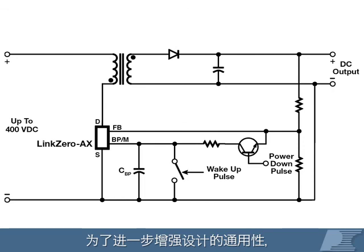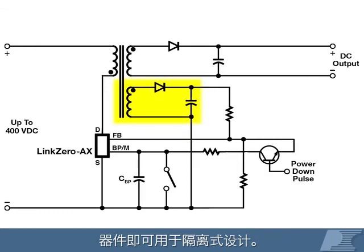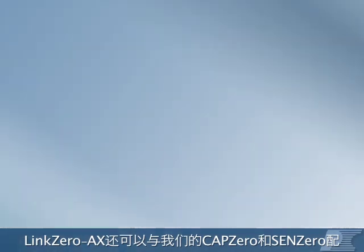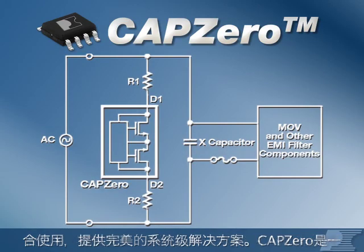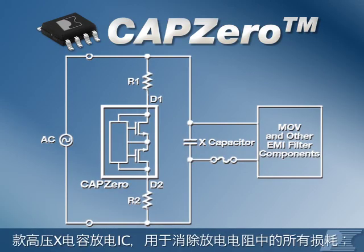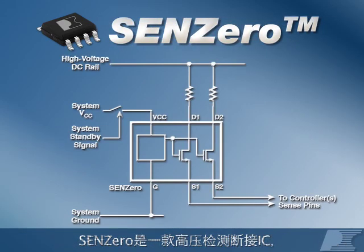For even more versatility, LinkZero AX devices can be used in isolated designs by simply adding a feedback winding. LinkZero AX also pairs beautifully on a system level with CapZero, our high voltage X capacitor discharge IC used to eliminate all losses in discharge resistors, and SinZero, the high voltage sense disconnect IC used to eliminate standby waste in sense resistors.